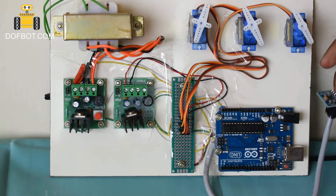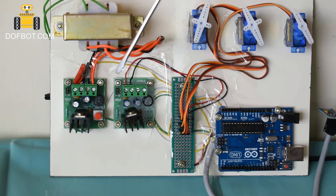12-volt AC transformer, 9-volt DC module for Arduino, 5-volt DC module for servo motors, and a 32-volt DC module for servo torque.